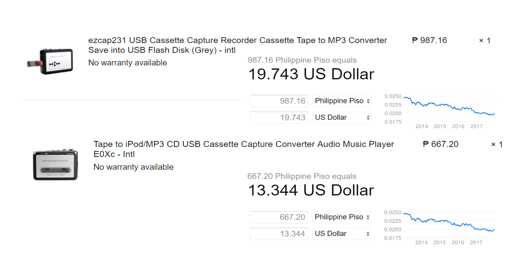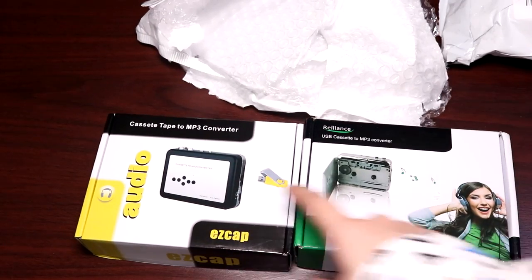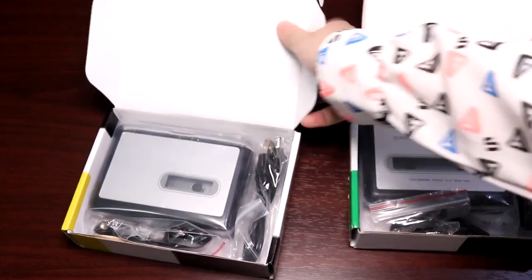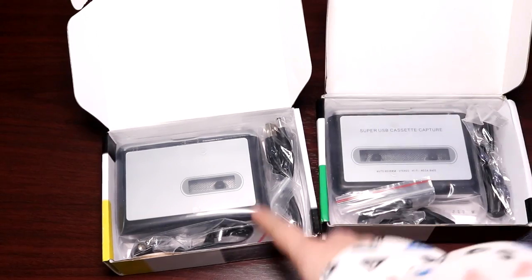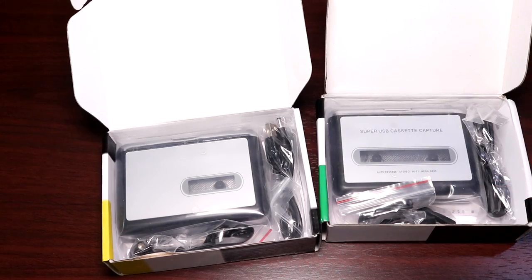I bought both because they were both cheap — I got them on a Christmas sale. These are what the boxes look like. They're essentially the same kind of item except the output varies: this one directly saves into a thumb drive and this one saves it into your computer.